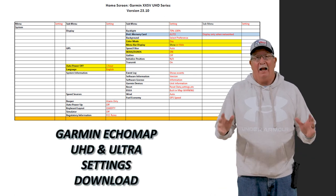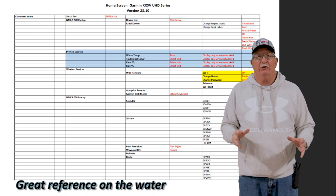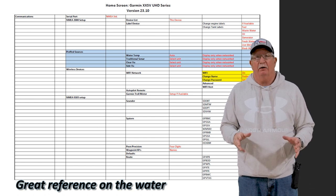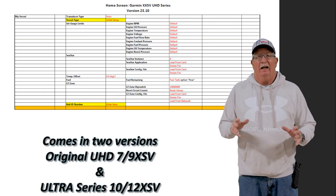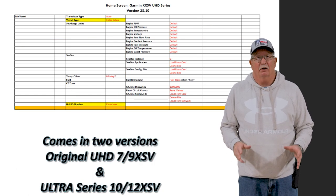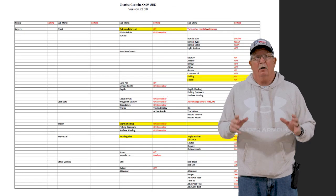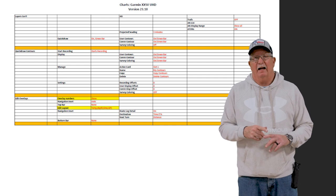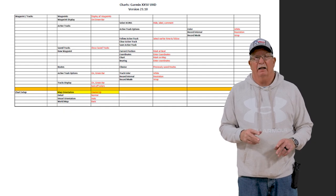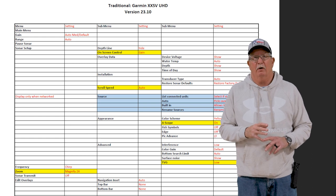Hey, how's it going out there? If you're new to the channel, we give away a free spreadsheet for Garmin EchoMap units that'll help you navigate through the file structure and locate those settings that you're looking for. It works for both the original UHD units like the 93SV and the 73SV, and the ultra series units like the 106 and the 126.